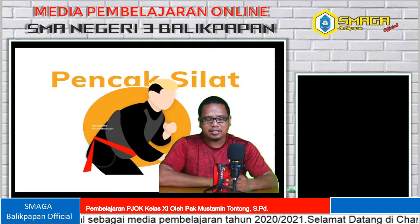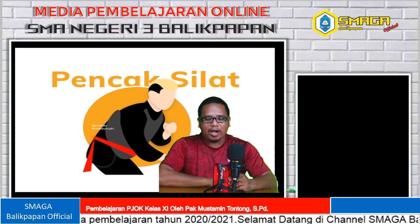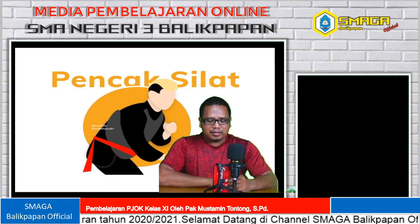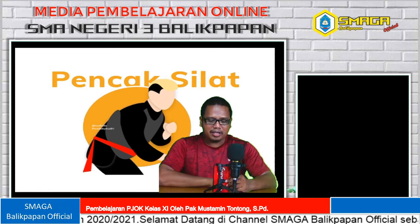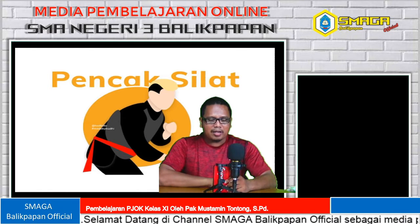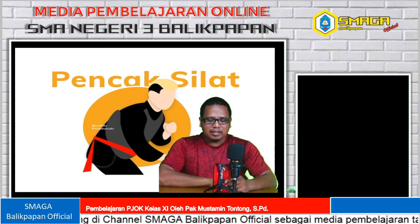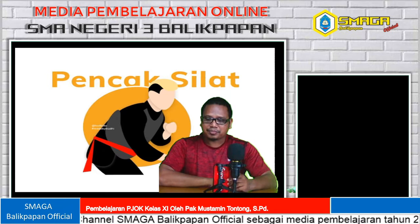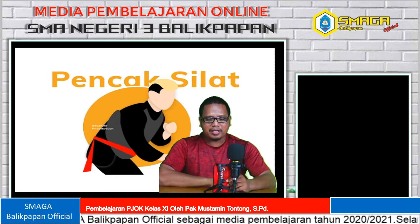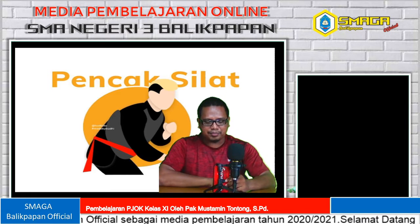Yang kedua ada teknik sikap pasang. Yang ketiga ada teknik pola langkah. Yang keempat teknik arah. Yang kelima teknik tendangan. Yang keenam ada teknik pukulan. Yang ketujuh ada teknik tangkisan. Yang kedelapan ada teknik kuncian. Yang kesembilan ada teknik guntingan. Yang kesepuluh terakhir adalah sikap berbaring.